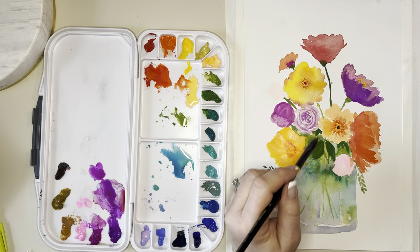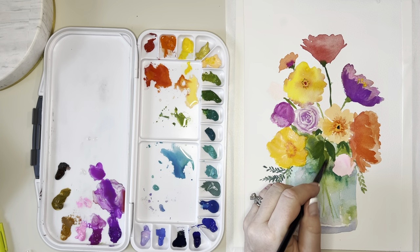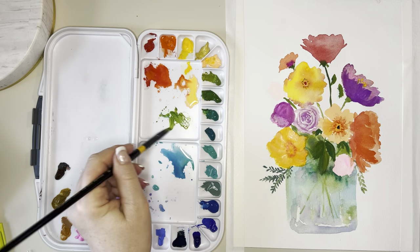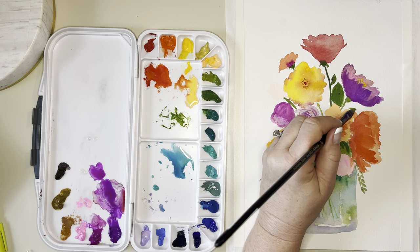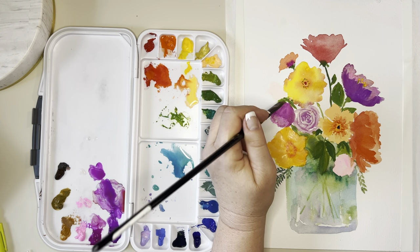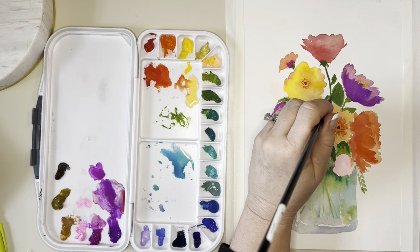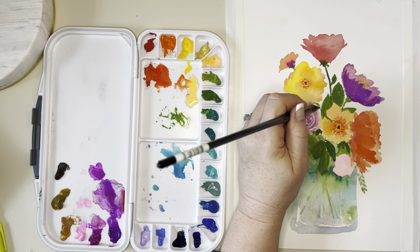Now I'm putting in some leaves — I still feel it's a little naked at the top, so I'm putting in some dark leaves and seeing how they lay in with wet on totally dry. More leaves — you can't really have too many leaves, especially since this is super bright and needs some foliage. I do love that Jaune Brilliant right there — that apricot-y peach color.